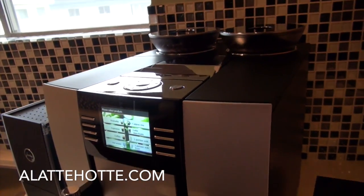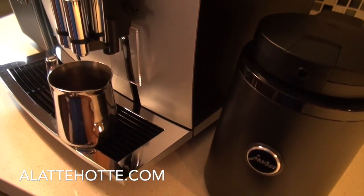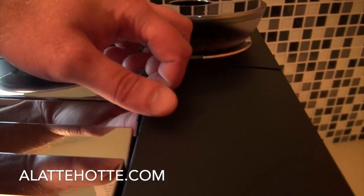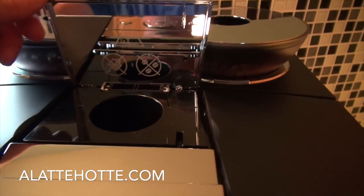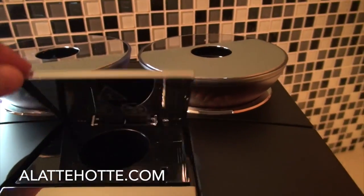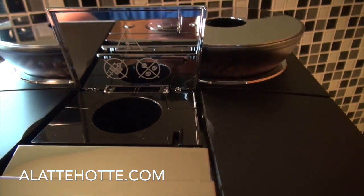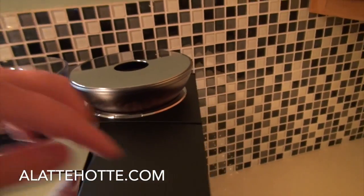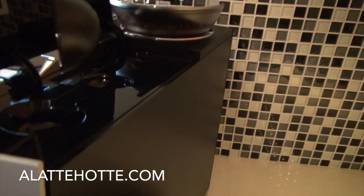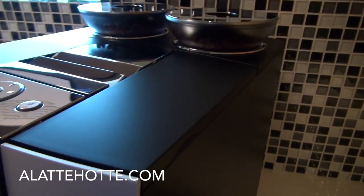On the Giga 5, you have this sleek, modern design, sloping in the front. Everything's heavily built like a tank. You have the pre-ground doser up here for whatever extra coffee you could possibly want to use. With two grinders and a pre-ground doser, you can use three types of coffee with this machine. Under the lid on the right, we have the pre-ground doser scoop and you can use two scoops, giving you the maximum dosage allowable.